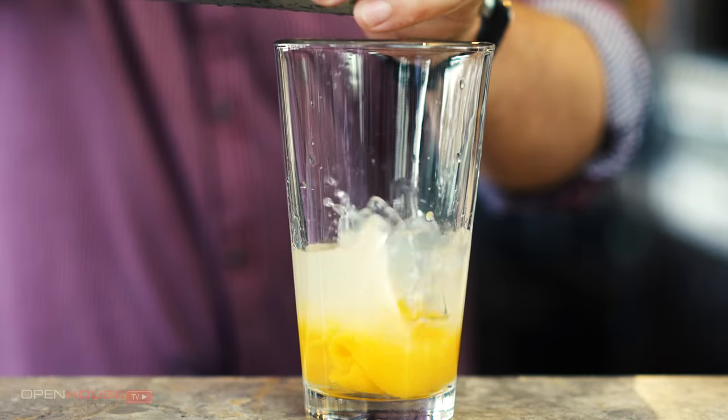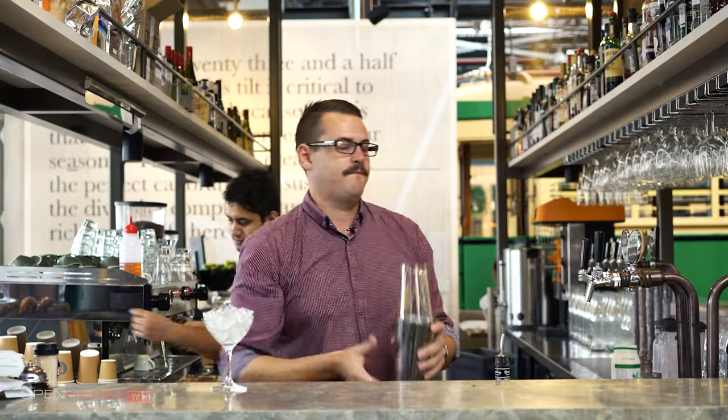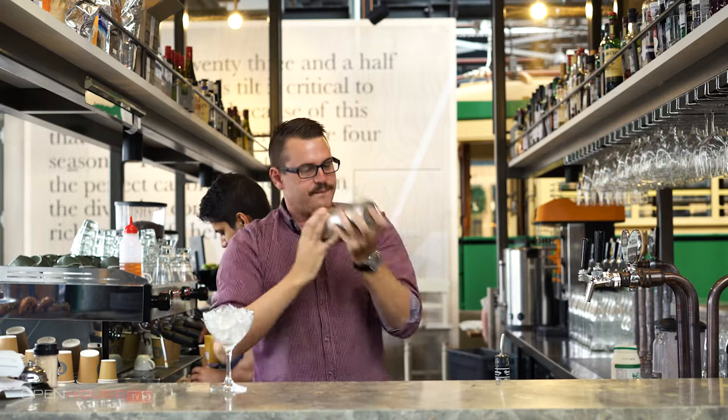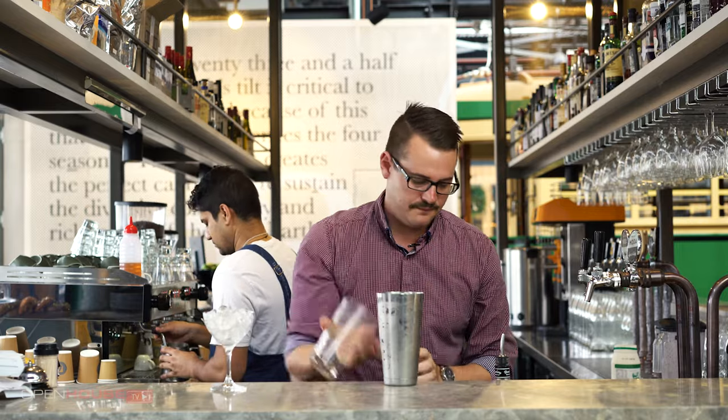Next I'll add some ice to the shaker. Give it a good shake. And then we're going to double strain this drink.